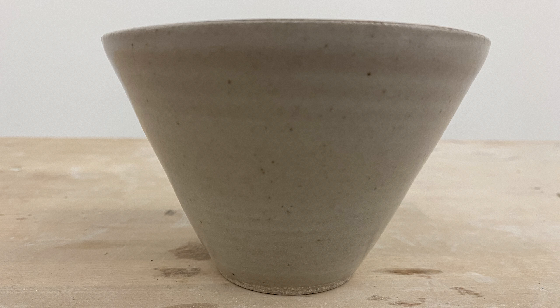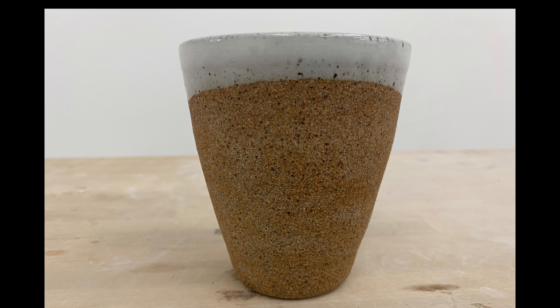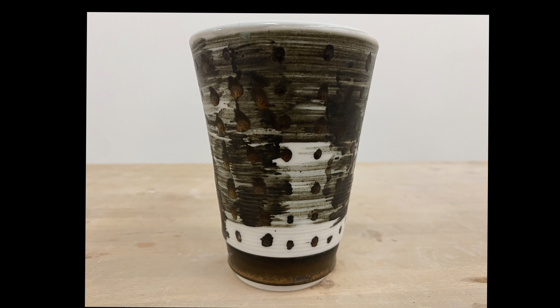For functional pieces such as bowls, cups and plates, you also want to think about how the piece will sit inside of your hand and how it will feel when you hold the piece in your hand.